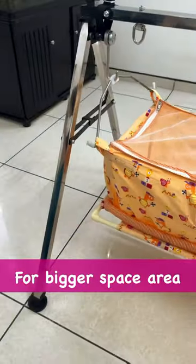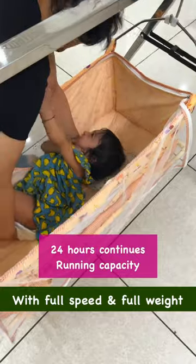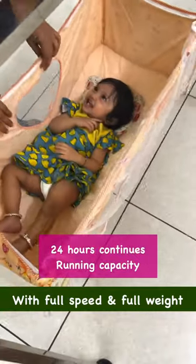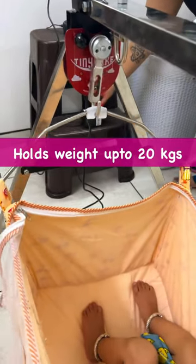It is a very super hammock. It is 24 hours continuous. It has a maximum weight of 20 kg. If you are using it, it is very useful.